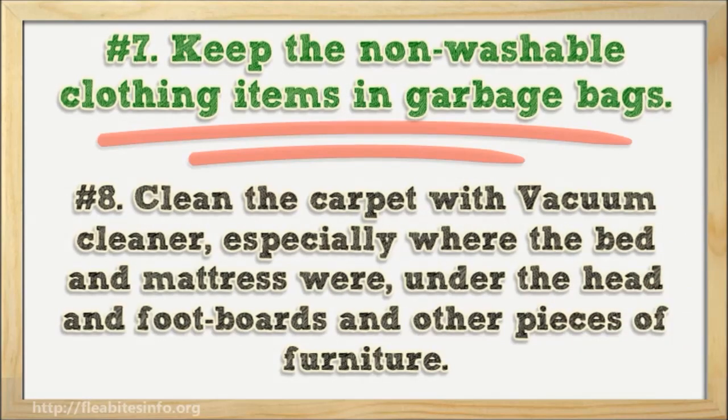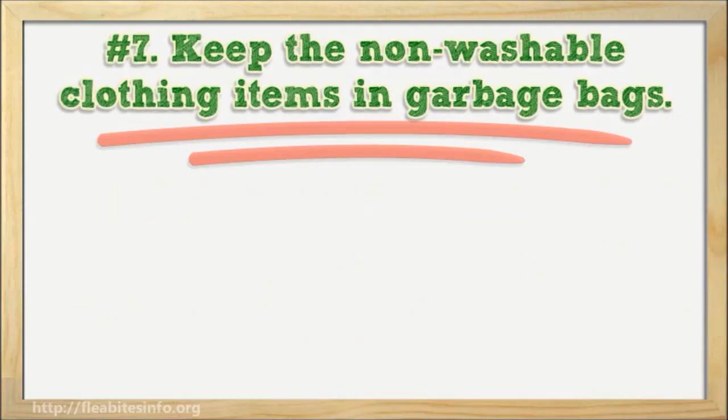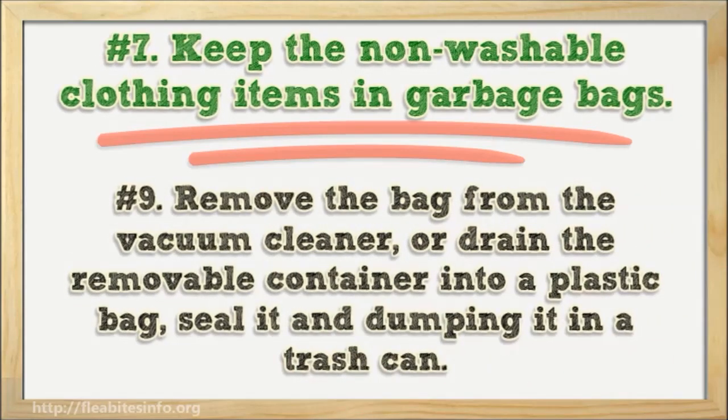Number eight: clean the carpet with a vacuum cleaner, especially where the bed and mattress were, under the head and foot boards, and around other pieces of furniture. Number nine: remove the bag from the vacuum cleaner or drain the removable container into a plastic bag, seal it, and dump it in a trash can.